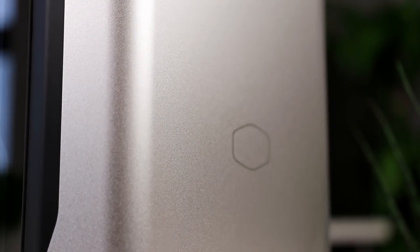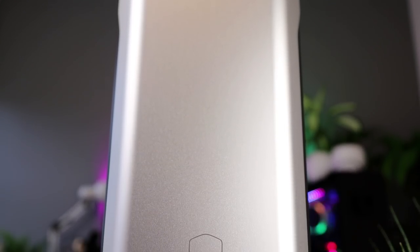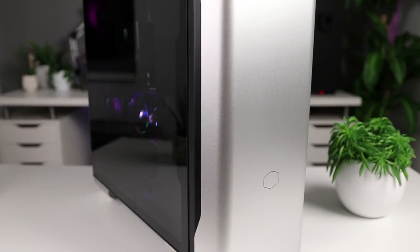The design is very minimalistic and very simple, with just a small outline of the Cooler Master logo on the front. The top and front panels are made out of anodized aluminum with a beautiful sandblasted finish, and there is tempered glass on one side to show off your build.